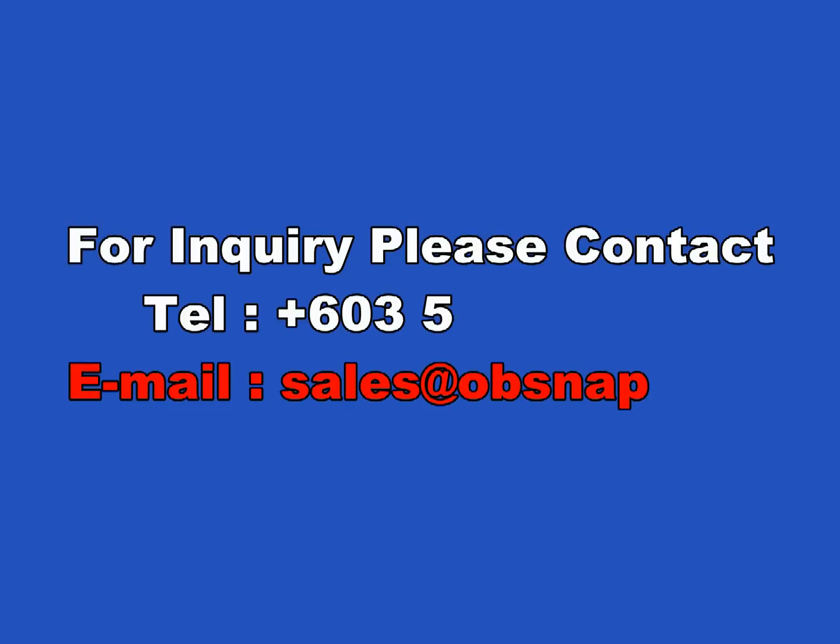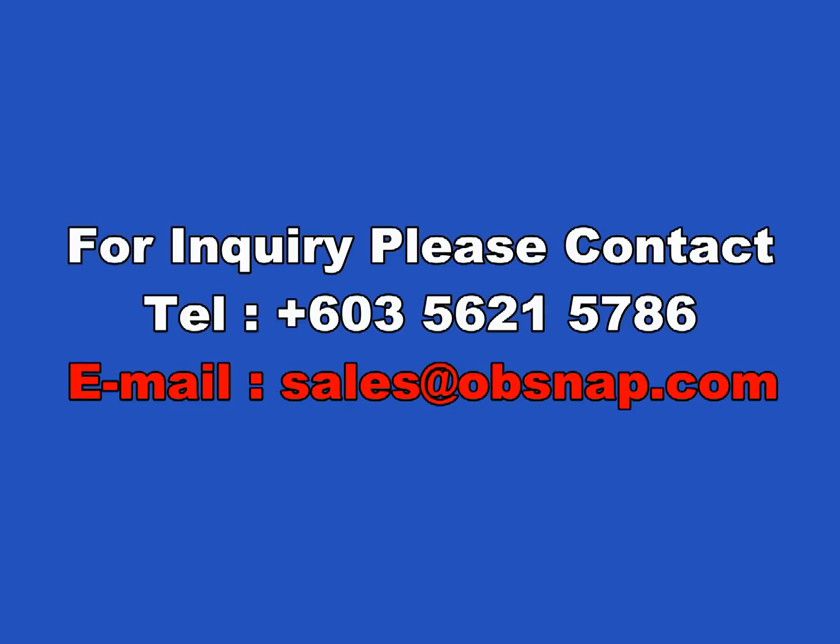Thank you for watching the Opsnap video. For inquiries, please contact us at 603-5621-5786 or email us at sales@opsnap.com.